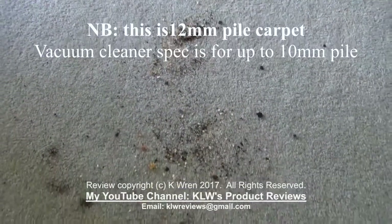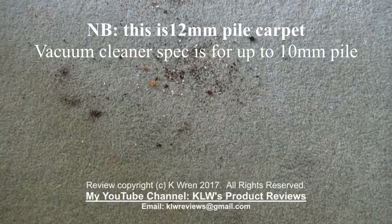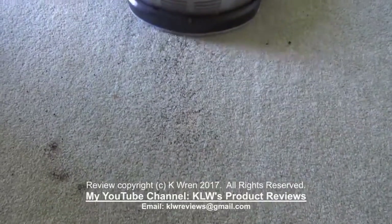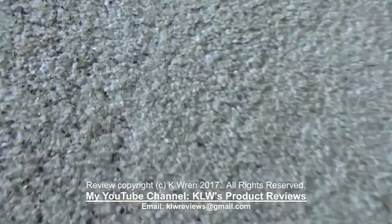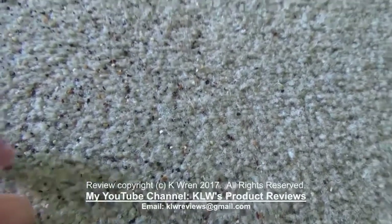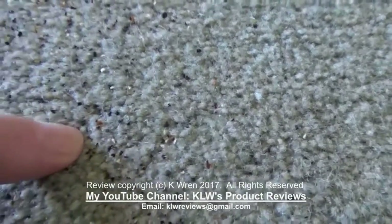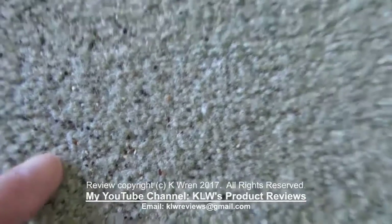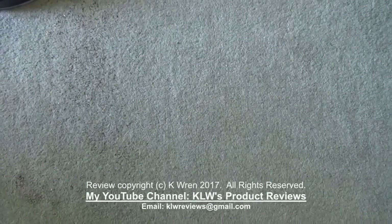I've placed a selection of crumbs on the carpet to see how well it vacuums them up. After it's passed over, looking closely we can see that some of the very small and fine crumbs remain, so it needs to go over those again. But looking at it from a distance, which would be a more natural thing to do, it certainly looks as though it's done a good job.